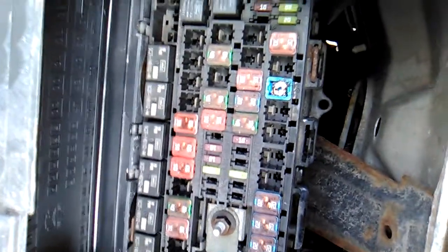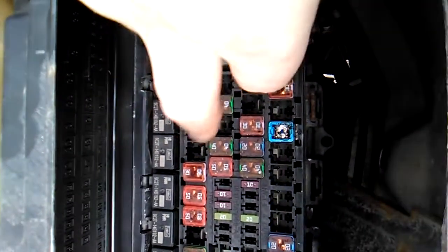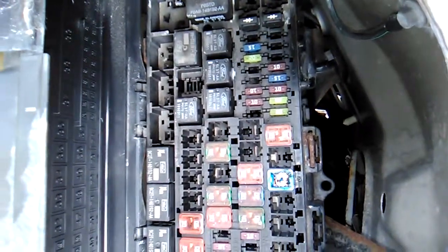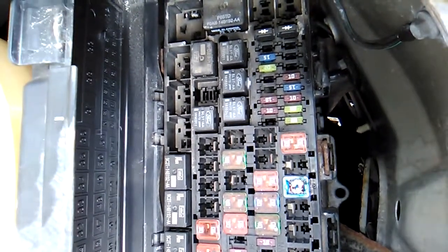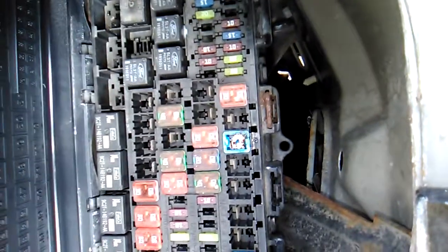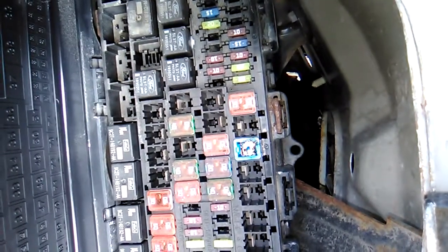I might need some 40s, 50s, 30s, 20s, 10s, 15s, 5s — whatever they are — a couple of each. I'll pull them out and keep them around just in case I need them, just like this one. There you go — that's the temporary fix.